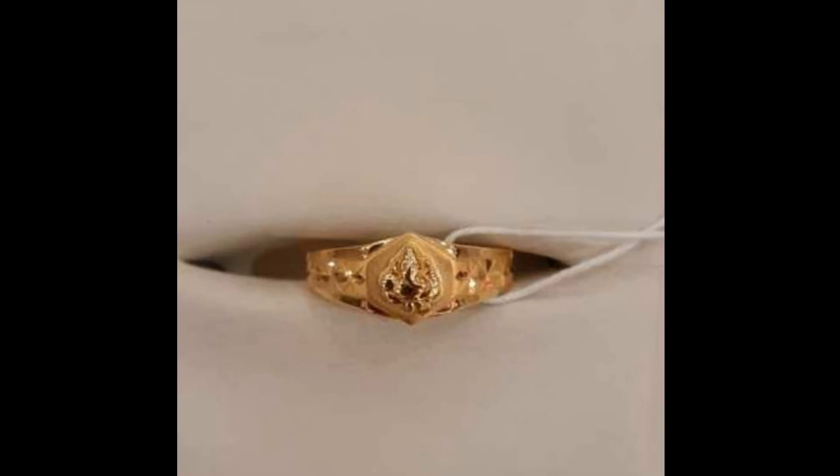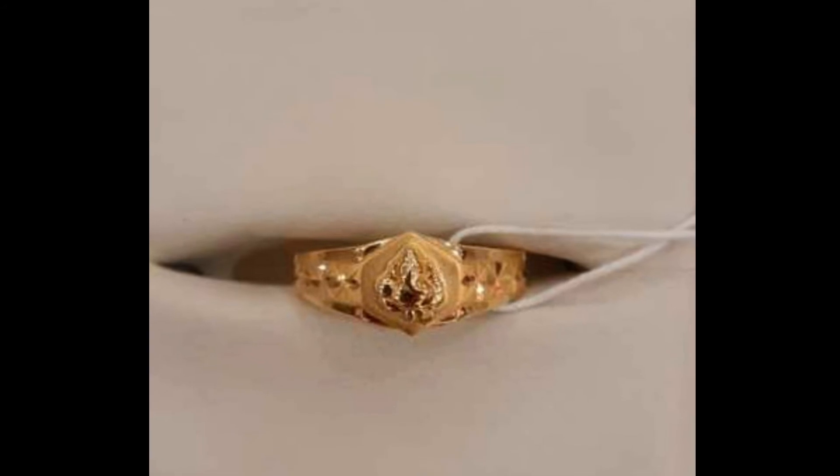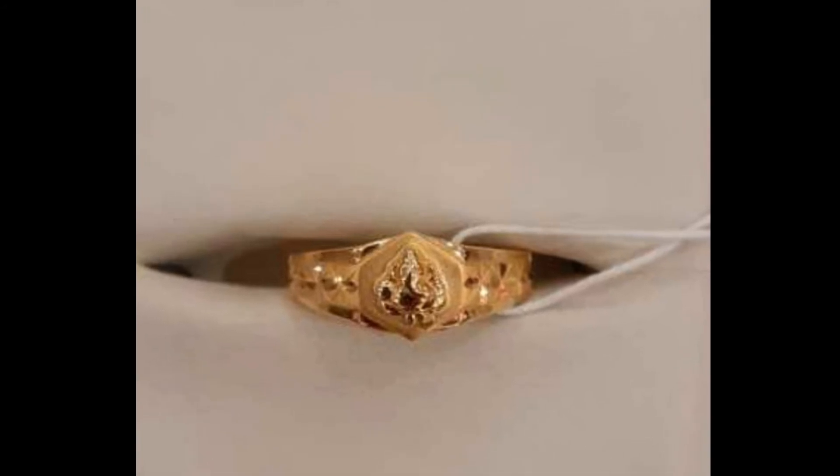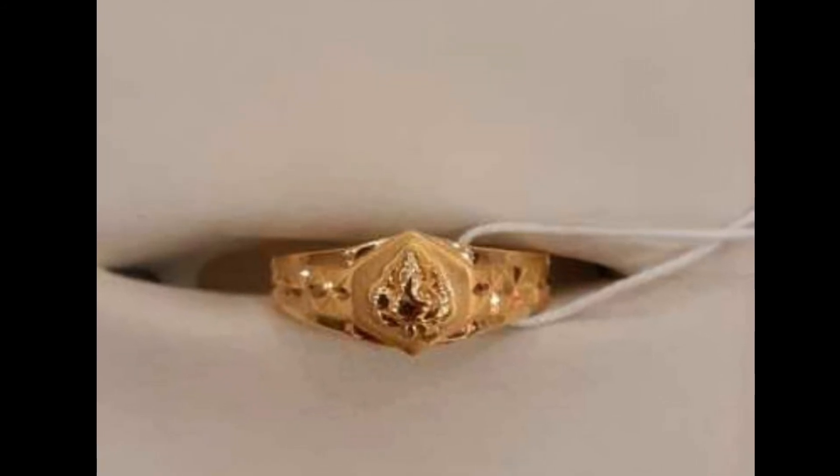The next collection is the ring. In the middle of the ring is a flower design. This ring weighs 6 to 8 grams.